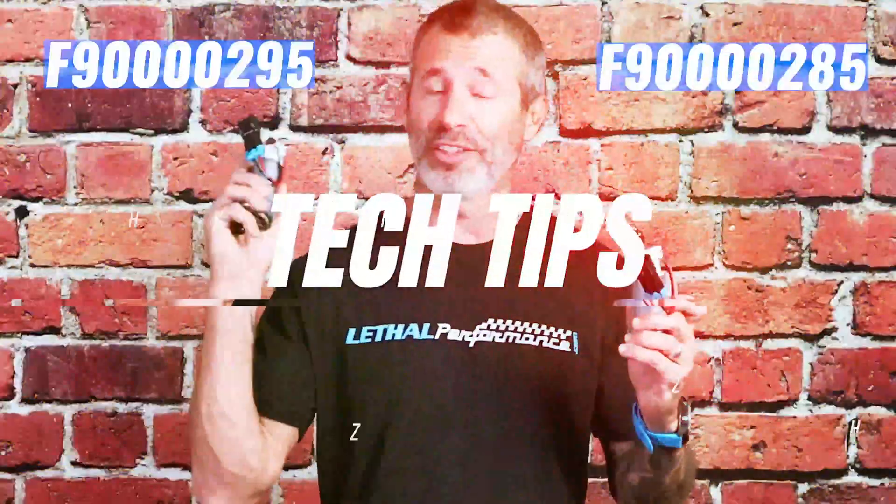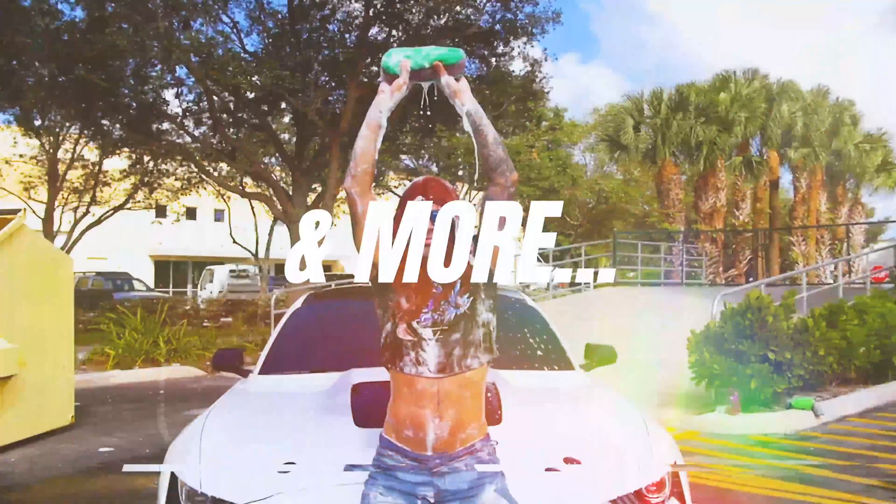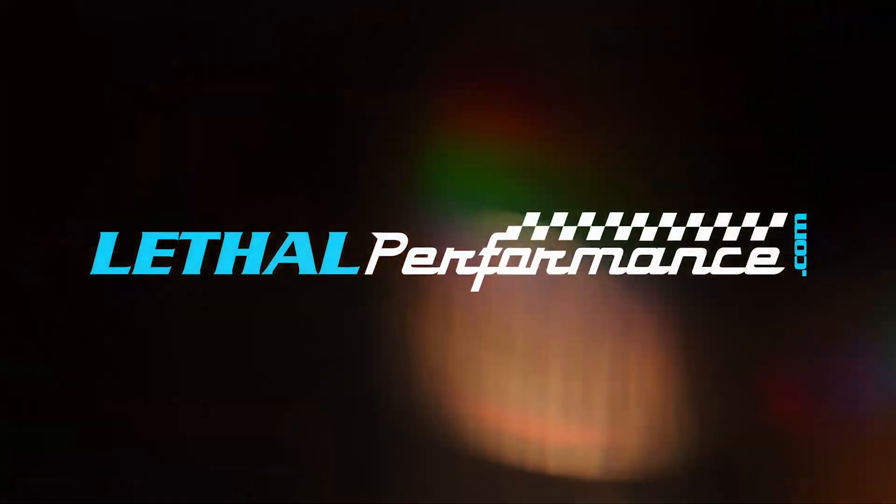Supercharged? Want to make more power? But is your belt slipping? Not anymore. Plain and simple, nobody likes it when the boost belt slips. So today, we're looking at Grip-Tech Pulleys.